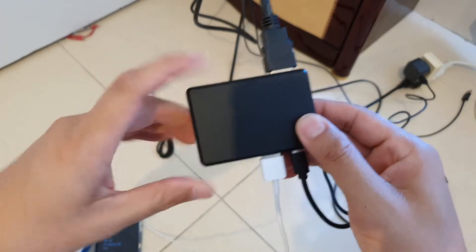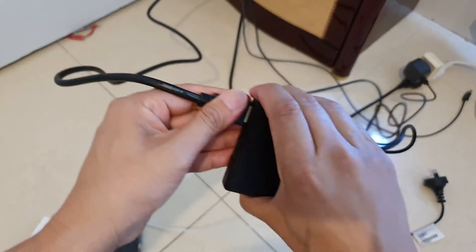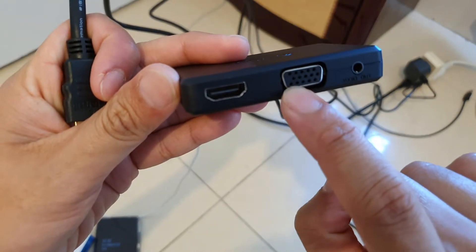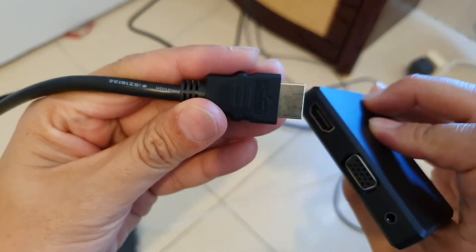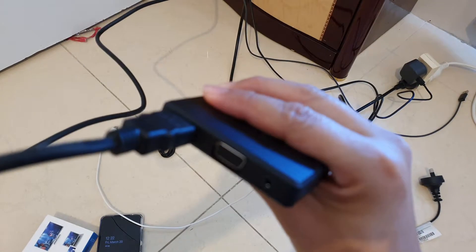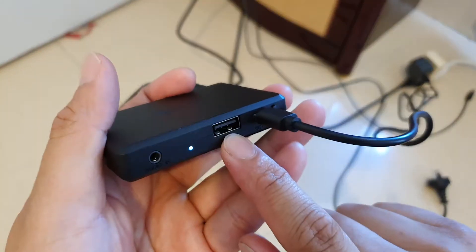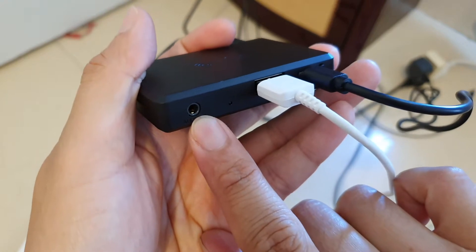It will allow you to mirror your phone screen to the TV through this interface. At the back it has two outputs — one is the HDMI and the other one is VGA. There is also an audio output at the back. On this end I'm going to plug in the HDMI. If you want to output to a computer monitor you can also choose to use VGA instead.